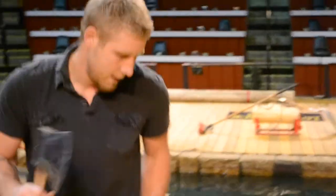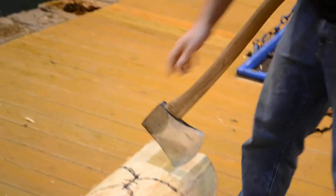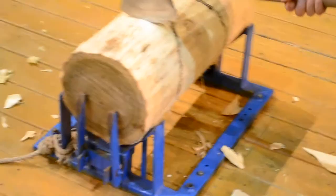Now, same thing over here on the other side. And the key to doing this is you want to draw your lines on the block first, because if you do cut your foothold in a chopping competition, you will be disqualified. So keep it back a couple inches.